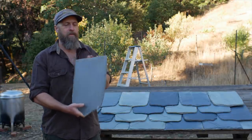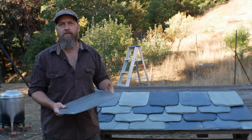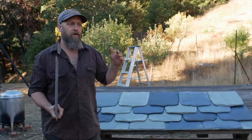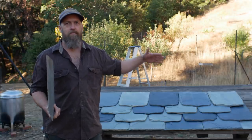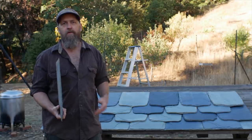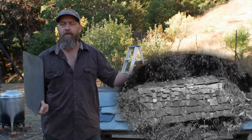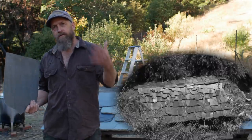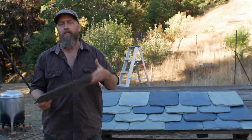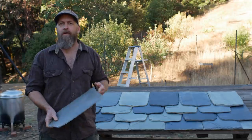But wait - there's more. If we cut the slates, we now have endless possibilities for creativity. You can cut slates basically like paper to any shape you want. You can use different colors to make patterns or write things, different lengths, different widths, or both. You can use natural slates that are just large and small random pieces, as long as you follow a few simple rules about overlaps.